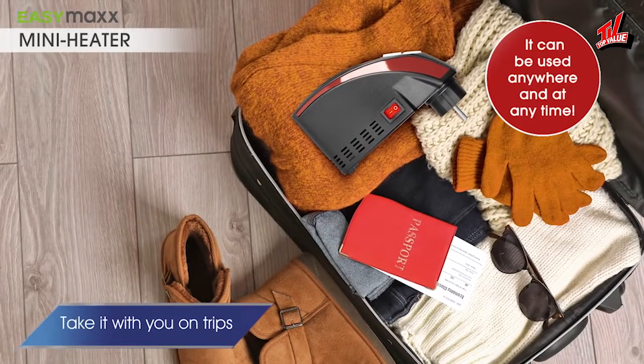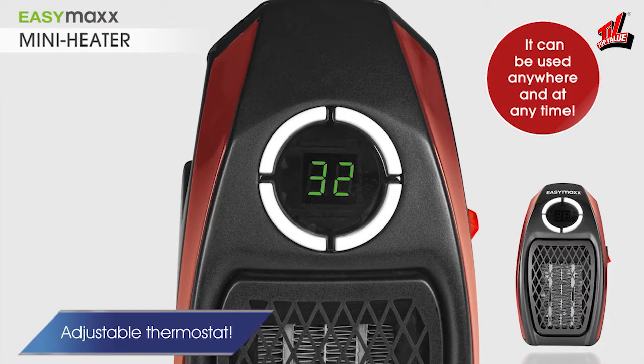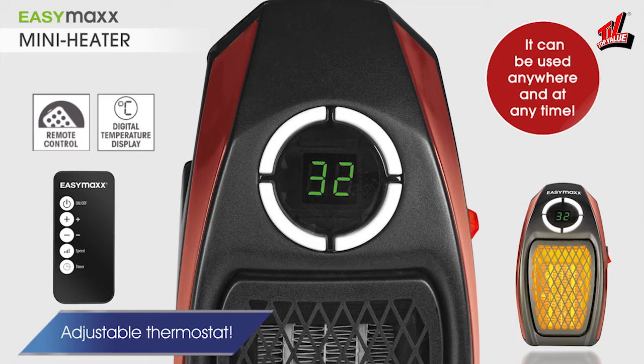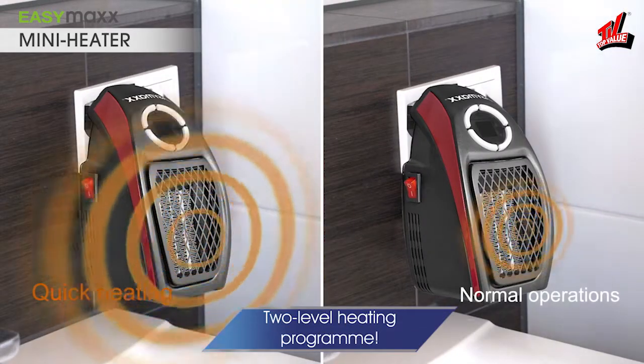It's so compact, you can even take it with you on trips. Adjusting the temperature is child's play, thanks to the digital display of the adjustable thermostat. You can select between quick heating and normal operations.